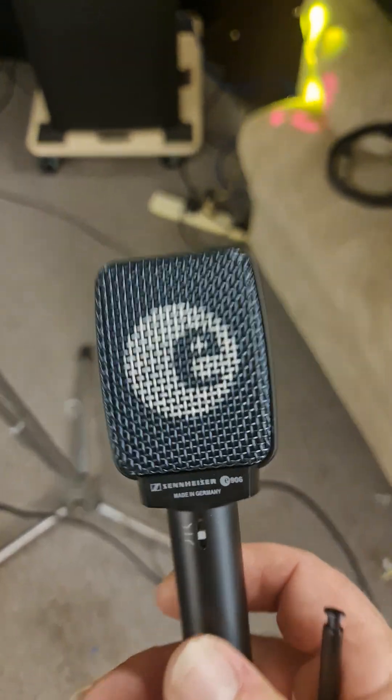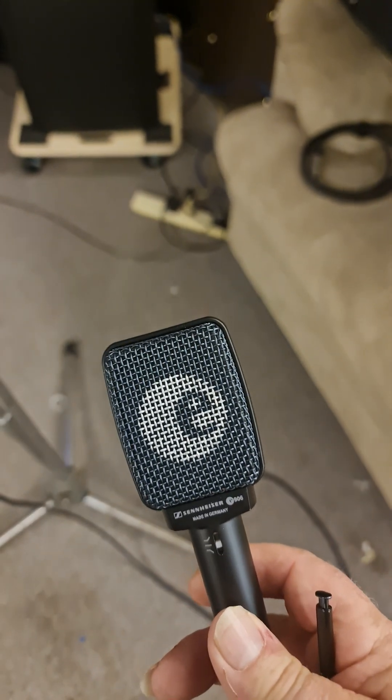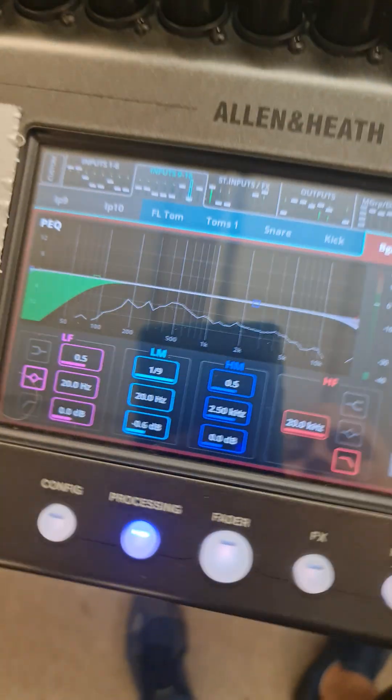I'm in my studio reviewing this microphone. It says Sennheiser, but it's not — it's an AliExpress copy of a Sennheiser. Basically what I'm going to do is A/B test it with an SM58, running some white noise through my system. It's the easiest way to demonstrate it.